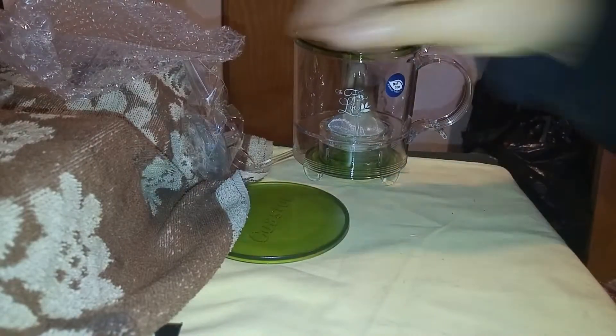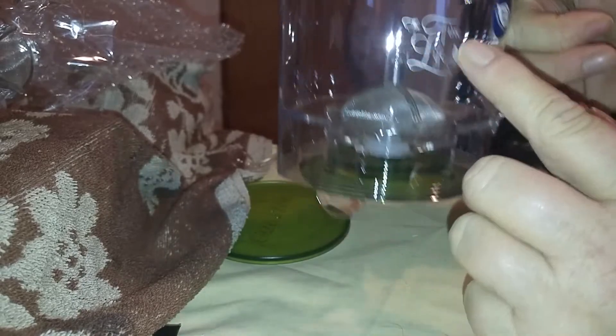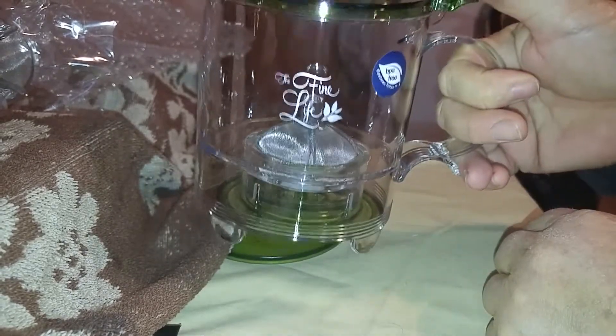The first thing I want you to know is this comes with an extra filter and plugs, which is very nice. This is your infuser — it's BPA free, and it is very nicely engraved with the Fine Life logo.